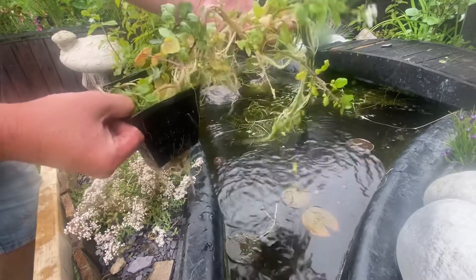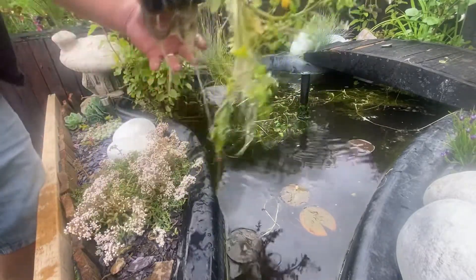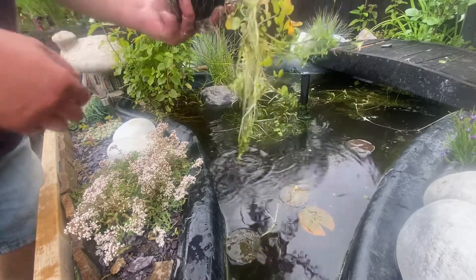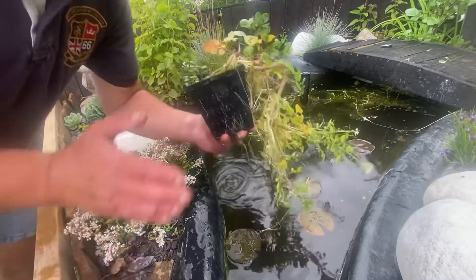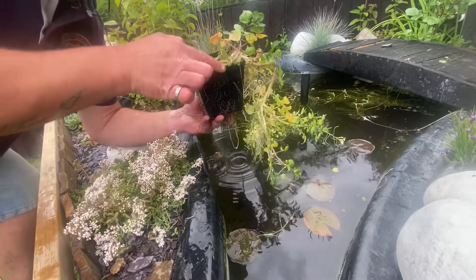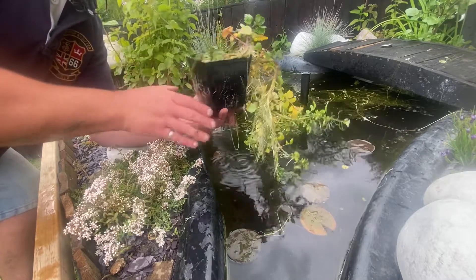That there was a bag of watercress that cost a pound. Look at all those roots coming off of that! All that there is adding extra oxygen and nitrogen to the pond - it's just helping balance everything out. There'll be wildlife that will come and live in this. In this pot here, I just put a bit of garden compost because I didn't have any aquatic soil. I've stuck the watercress straight into it, then over the top I just put some grey slate to hold that soil down.